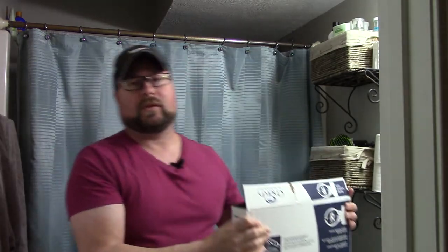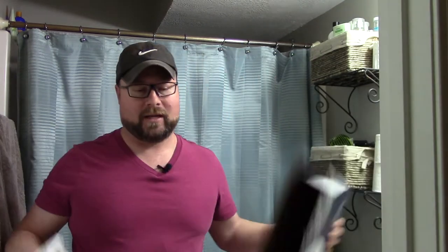So first things first, obviously go to the store and pick out a toilet seat. This is one of the most current models at Lowe's as of December 2020. So, open the box. It's almost like I already opened the box and put it back in there just for the video. All right, get it out. Get your parts and stuff out.